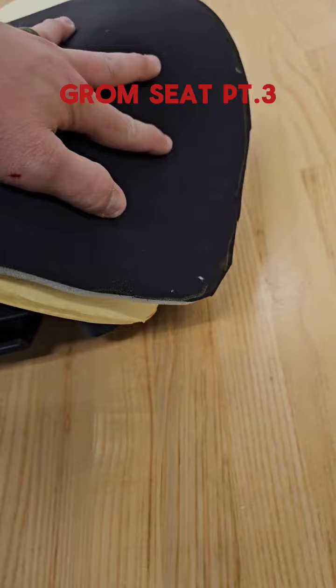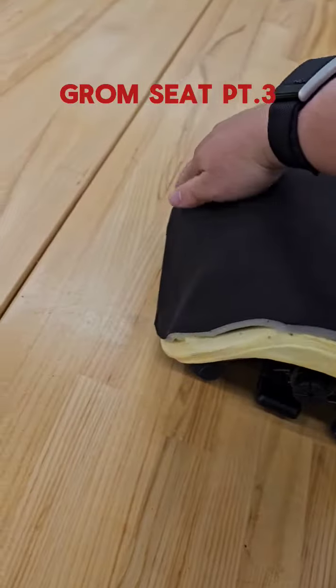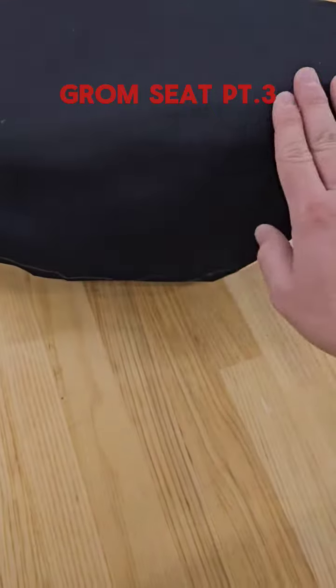Alright, so the sew foam's on. Looks pretty decent. You can see it's still a little bit of ridging here — hopefully that will buffer out when we float around. The whole point of the sew foam is so that we don't see all the ridges when the foam is kind of raw.